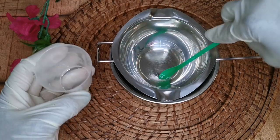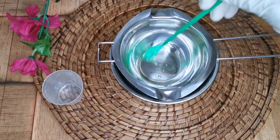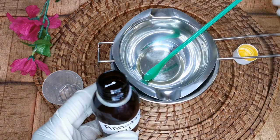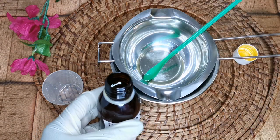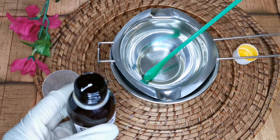They already contain vitamin E, but we are still going to add other potential ingredients that contain the highest vitamin E. This is to boost it, to make our oil come into tocopherol, which is a high vitamin E oil.